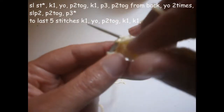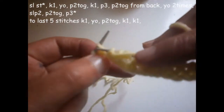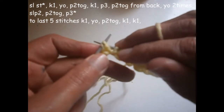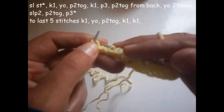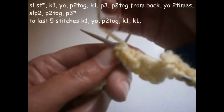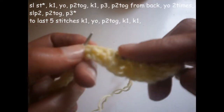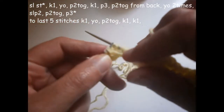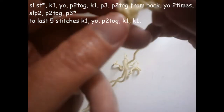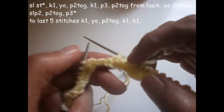One, two, and three. We're going to purl these next two together but from the back. I prefer to make the needle like this so it opens a little bit, then put the needle from here to here, and purl it like this. Now I slip the next two stitches — the ones where I turned the thread around before.